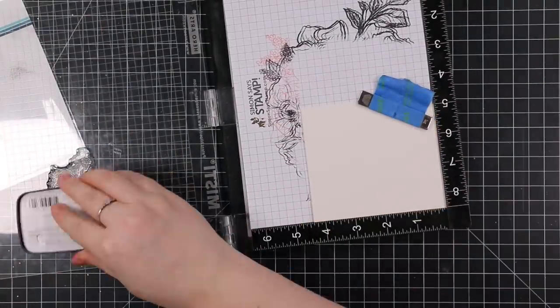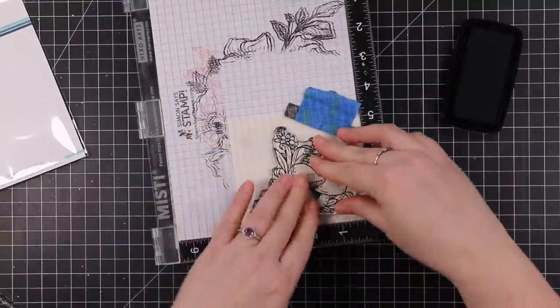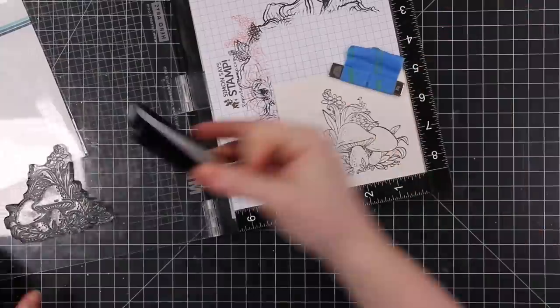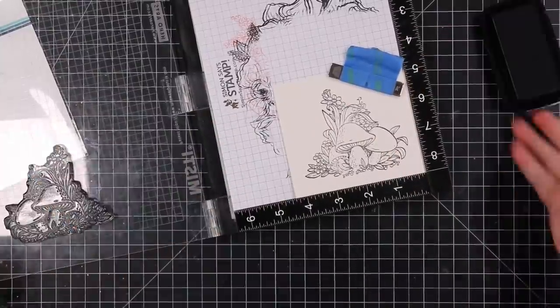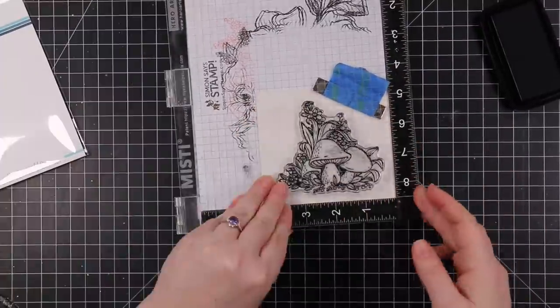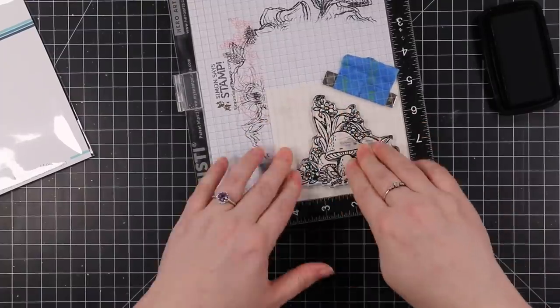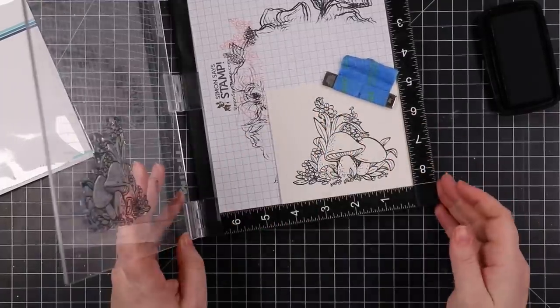I started with some Arches cold press watercolor paper. My original plan was to heat emboss this image, which is why I used my anti-static powder tool, but in the end I didn't do that. I inked up and stamped this image multiple times with Versafine Claire Nocturne ink — there is a lot of detail in this stamp.